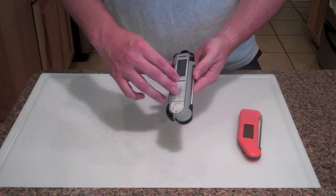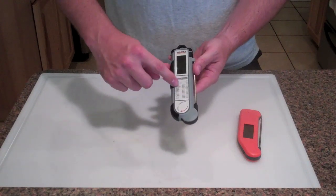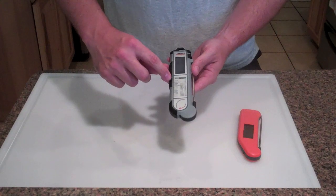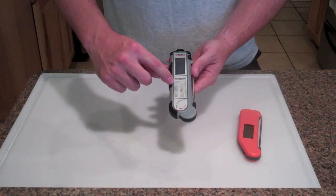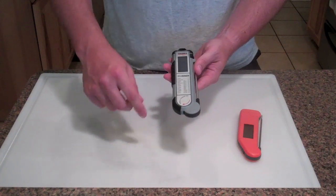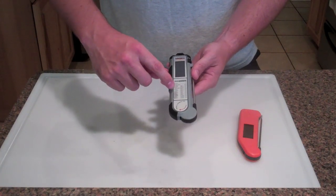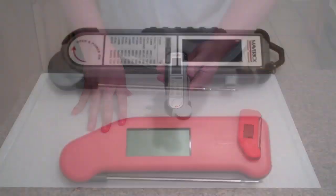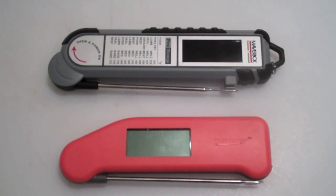It also has right on the front a little temperature guide - most of us know this stuff by heart, but it does list poultry, lamb, veal, ground meat, beef, and pork, and shows you what the well, medium, and rare temperatures need to be for each.